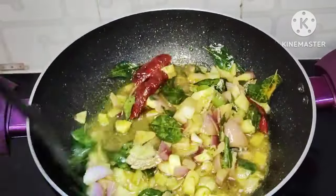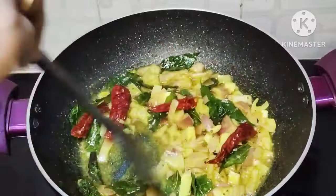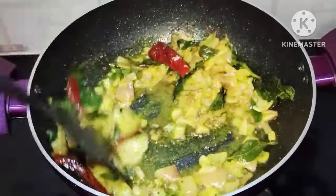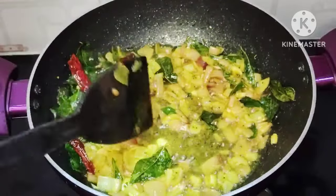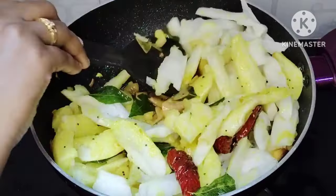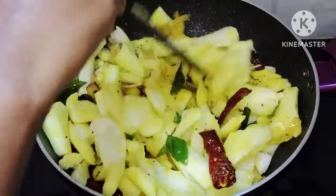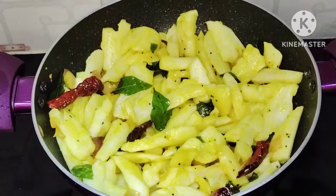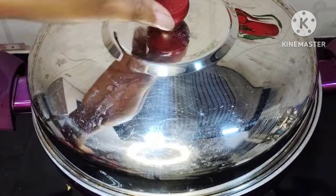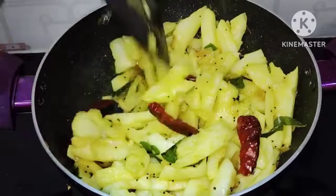Let's fry it in a transparent bowl. Now let's mix it in for about 2 minutes. It is soft, so the jajmoolangi is very soft. The smell is very good.